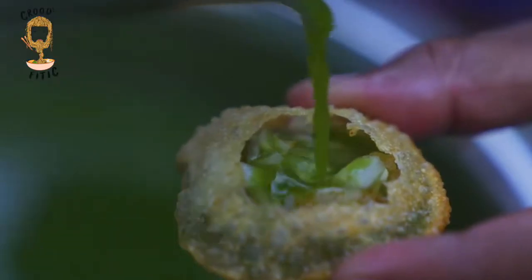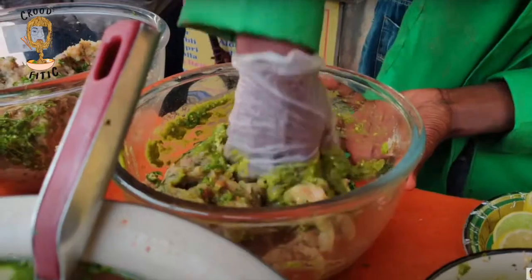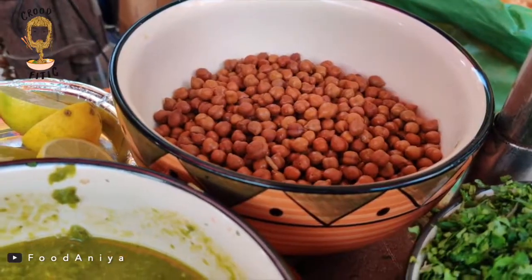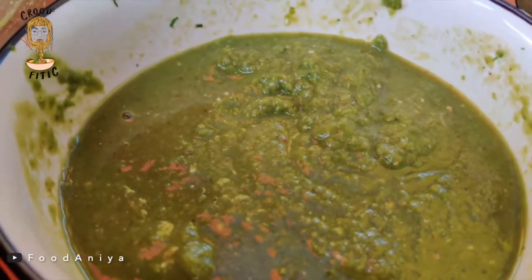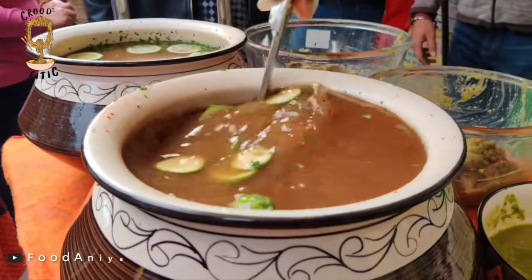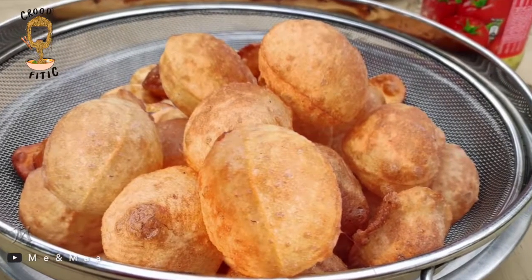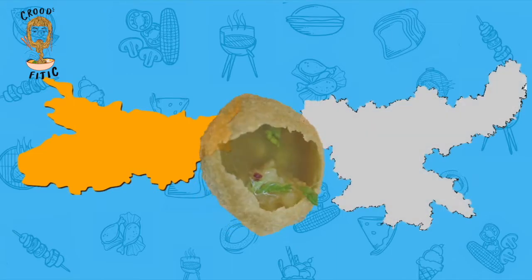Puchka — more famous in eastern states like West Bengal and Assam, Puchkas are quite different from Paani Puris in terms of content and taste. Puchkas use a mixture of boiled chana and mashed potatoes as the filling. The chutney is tangy rather than sweetish and the water is very spicy. Puchkas are also slightly bigger in size and the puris are darker in colour. Bihar and Jharkhand also know the delicious snack as Puchka.